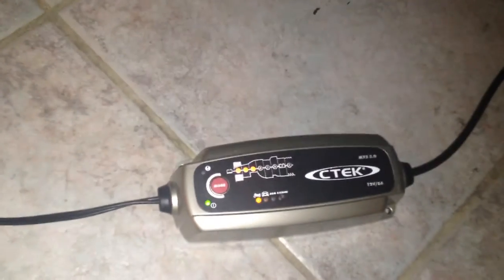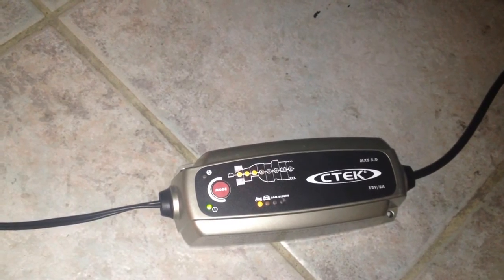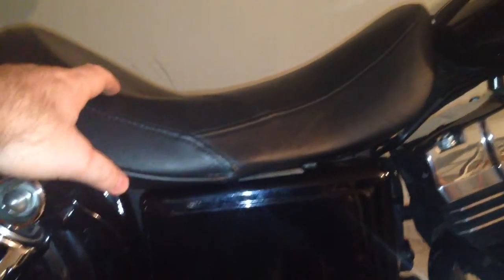I'm so worried about this bike. This is how I charge it, because otherwise you have to open the battery cover all the time — take off the seat and everything. It's exhausting. That's the only way you can do it otherwise: take the seat off.